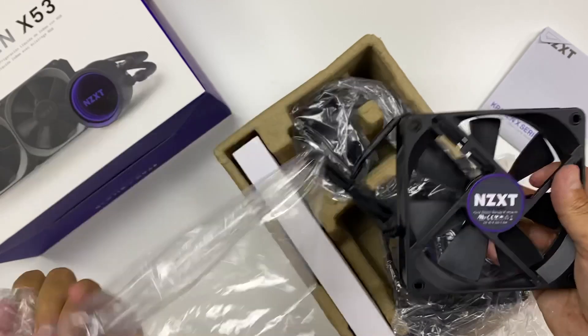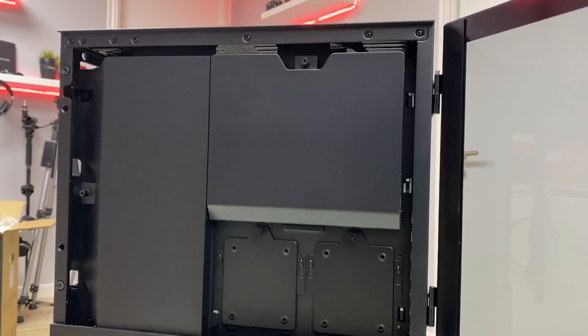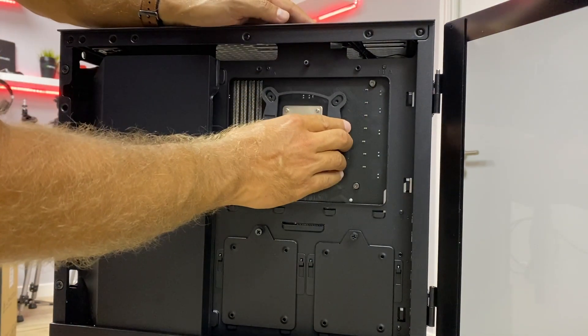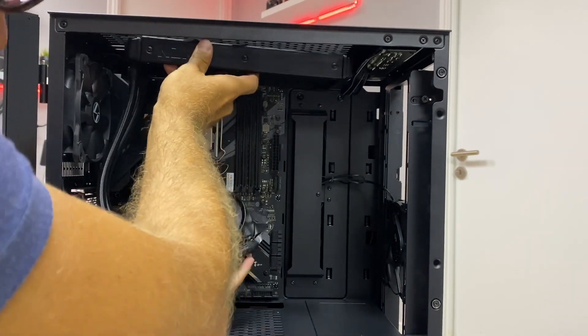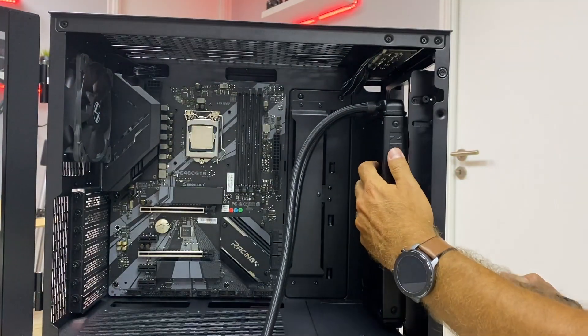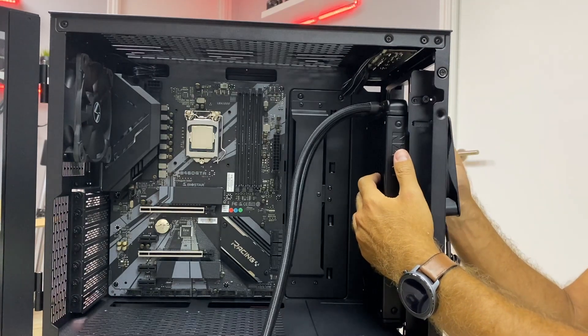Whether you have an AMD or Intel CPU, the Kraken X53 will fit. Once we open the package we will find all the necessary accessories and of course the Kraken X53. The first thing to do is to go beneath the motherboard and place in the adapter included — again, there is one for Intel or AMD. Once we do that, we just need to select where we want to put the radiator.